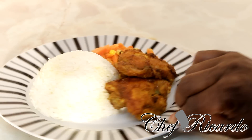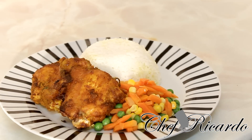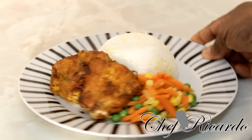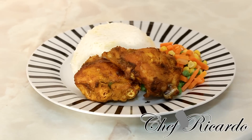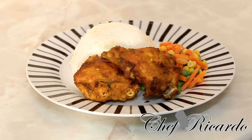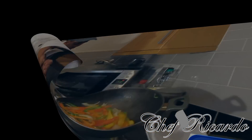Looking lovely, really good. You have some plain rice here, but you can also go with hard food, or make some nice rice and peas. Hope you guys enjoyed the recipe. Visit my website at chefrecorder.co.uk and please leave your comments. Thank you very much for watching.